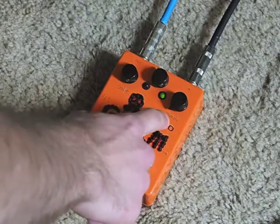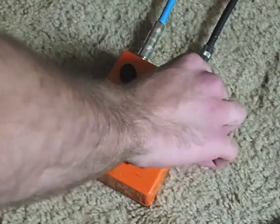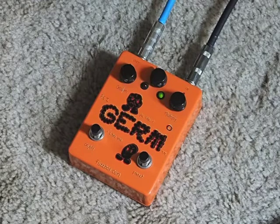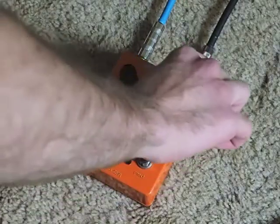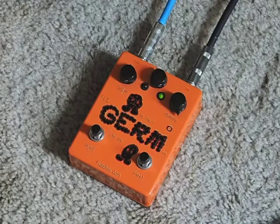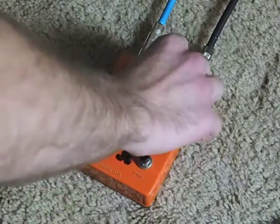With the drive knob all the way down it's just kind of a slightly dirty boost. Turn it up and you start to get the drive. And that gets pretty loud too.